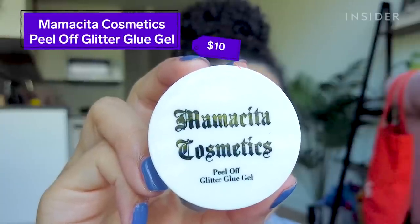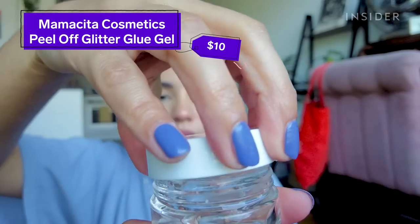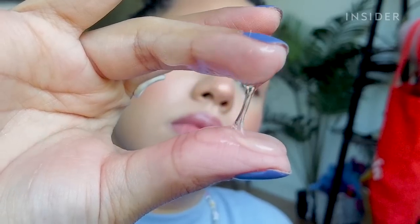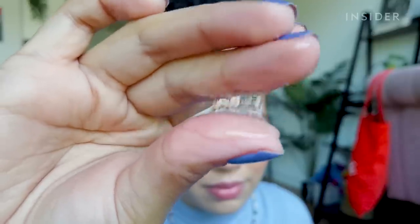Today I'm gonna be testing out the viral Mamacita Cosmetics peel-off glitter glue gel. You apply this, pat your glitter on top, and then once you're ready to remove it, you just peel it right off. It looks so satisfying and it's supposed to take the mess out of removing glitter, which is normally a very annoying process.